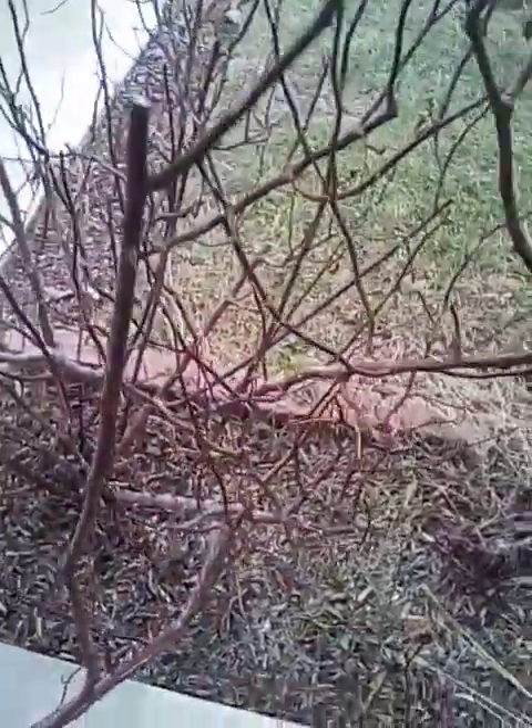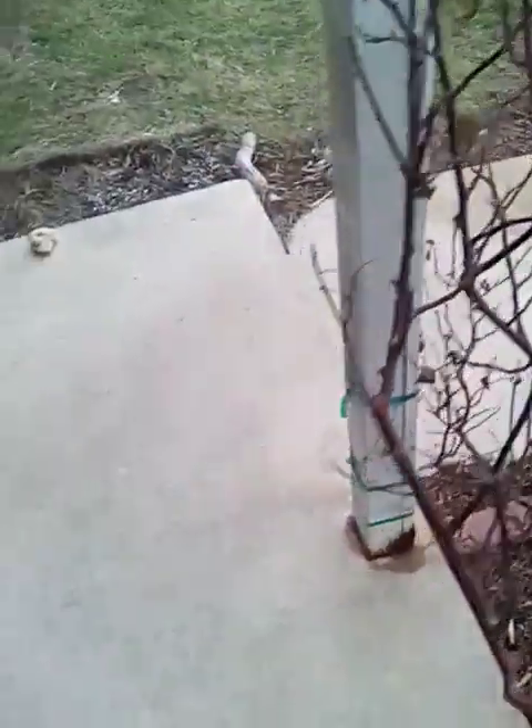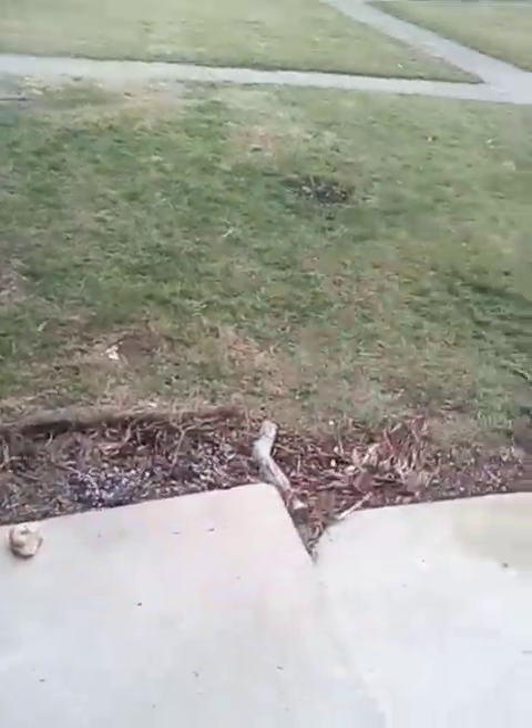Hey there, what is up plant community? Alright guys, I've got something to show you. So I had to take in everything because today we're going to get dreadfully cold again — we're going to be getting frost. So I had to take in a lot of things. And then tomorrow, Friday, we're going to be getting down to freezing, so I'll have to take in my last two palms.